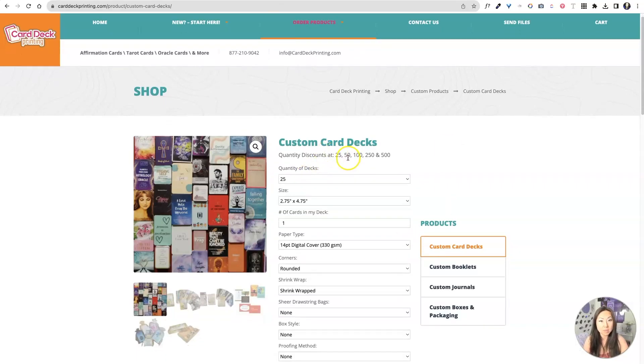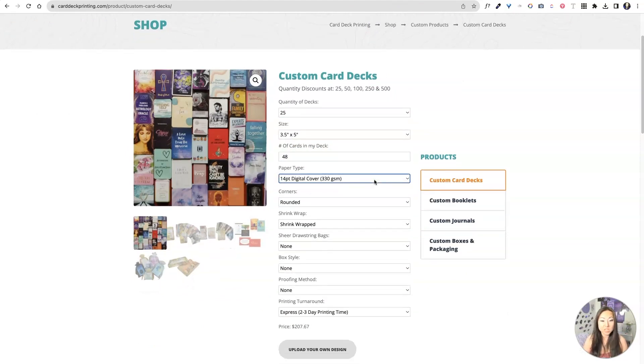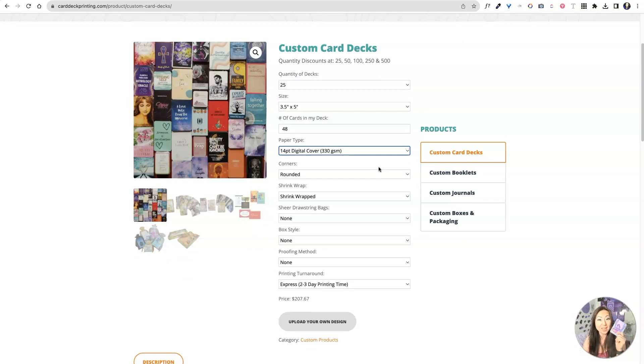We're just gonna say 25. Now, 25 is the minimum, and I think that's a good starting point, especially if you're not sure if you can sell these. We're gonna change the size to three and a half by five. Number of cards in my deck: there are 48, like I said. Paper type: 14 point digital cover — these are actually really beautiful, shiny, super nice, absolutely gorgeous. I personally like the rounded corners. It's really up to you and how you want your cards to look. I would definitely get it shrink-wrapped. It's a better experience for your customer to open up a shrink-wrapped set of cards because then they know nobody has touched it. When I say shrink-wrapped, it's really shrink-wrapped — not like that loose kind of plastic packaging like a Christmas present.